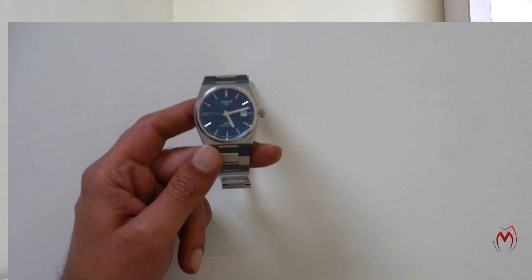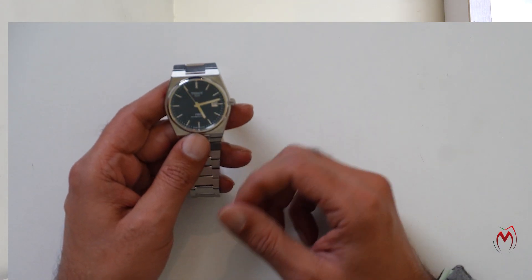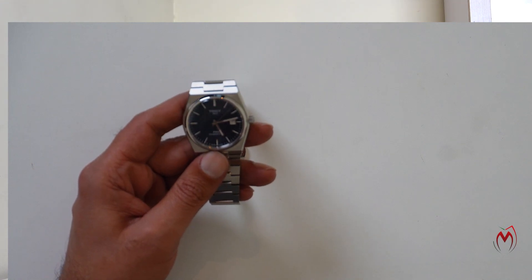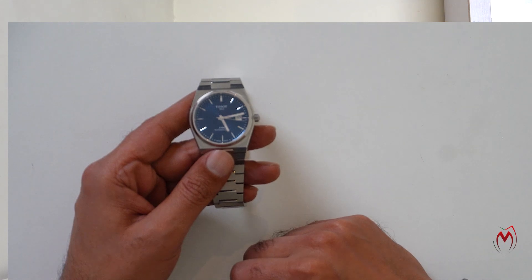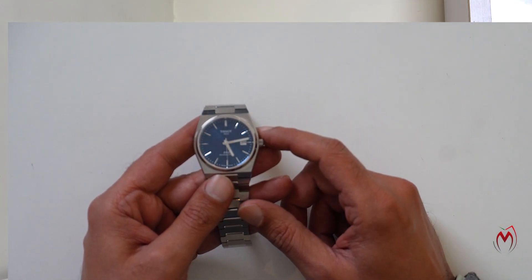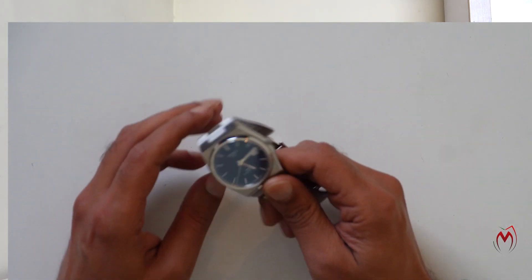They have recently introduced a new color in the PRX quartz model — Tiffany blue — and that looks really amazing and is worth buying as well. However, it's on a plain dial. Maybe in the future they'll add this texture in the Tiffany color too — that would be great. I would really love to buy that with the same textured dial. So yeah guys, this is the Tissot PRX Powermatic 80 — hope you enjoyed the video. Please do subscribe to my channel, it really means a lot to me.